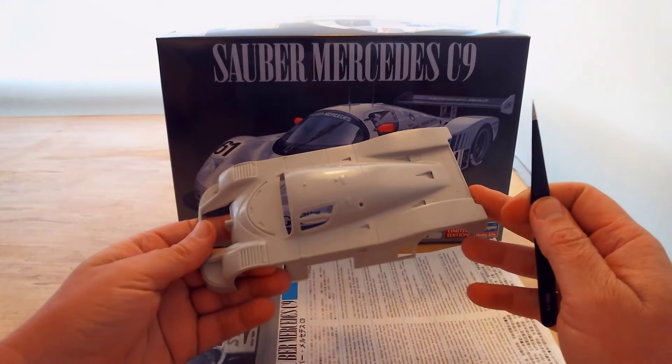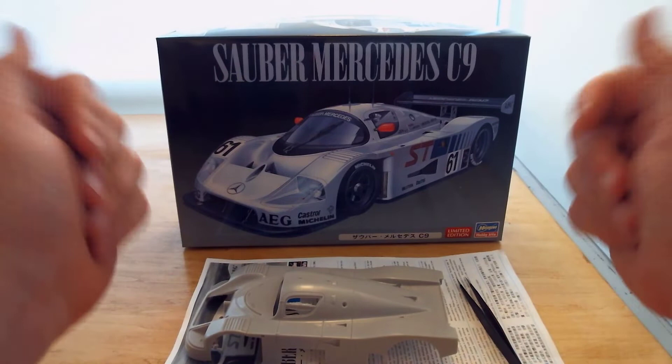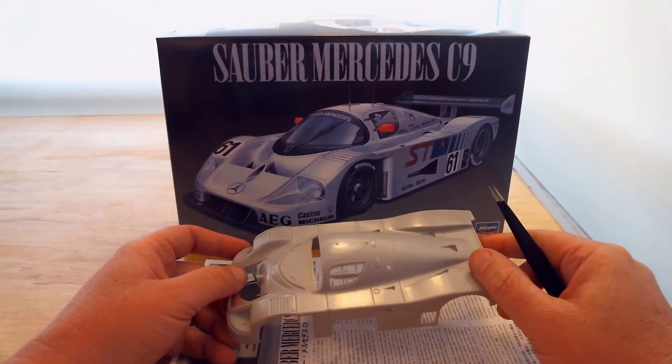If you've watched my other videos, this video already looks very different from all of them, because we are kicking off a multi-part series where I'm going to model a Sauber Mercedes C9 Group C race car.